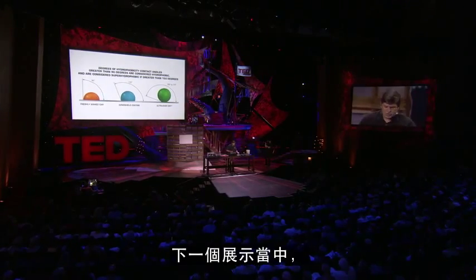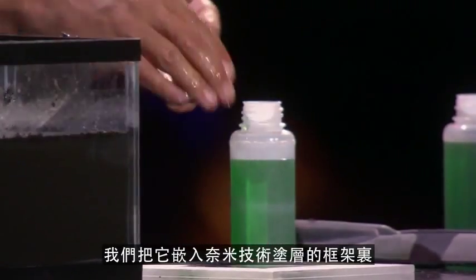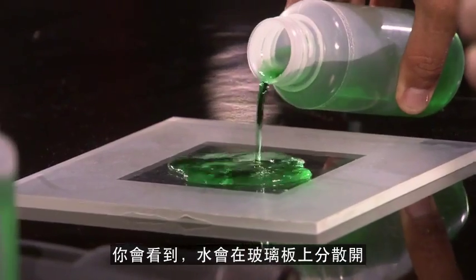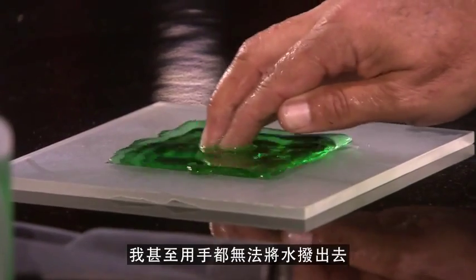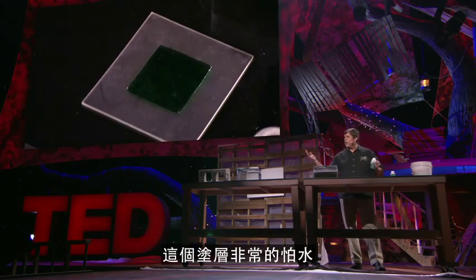Moving on to the next demonstration, we've taken a painted glass and coated the outside of it — framed it with the nanotechnology coating. We're going to pour this green-tinted water inside the middle, and you'll see it spread out on glass like you normally think it would, except when it hits the coating, it stops. I can't even coax it to leave. It's that afraid of the water.